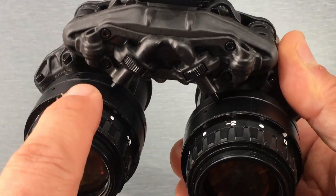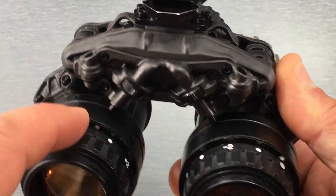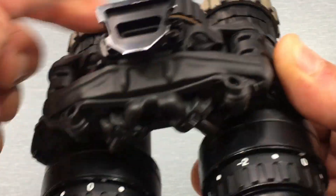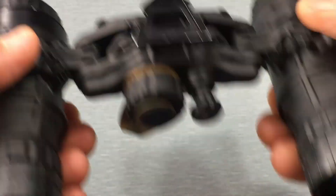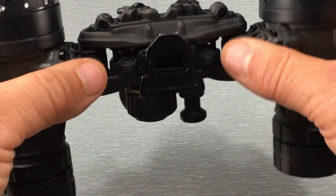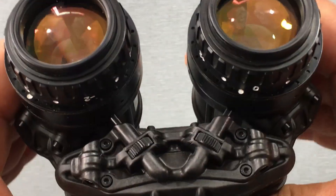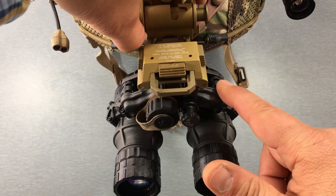Depending on where you buy these, you can get different tube selections. At TVC we offer them in unfilmed white phosphor or thin-film green phosphor. These particular ones have unfilmed white, but it's up to you and your budget. The rest of the goggle is pretty straightforward — you do all your articulating adjustments on the bridge, with your power knob, battery, and IPD stops. It's really a straightforward goggle.